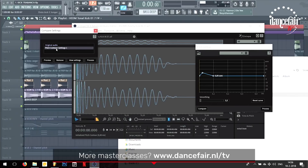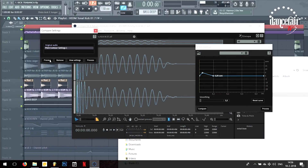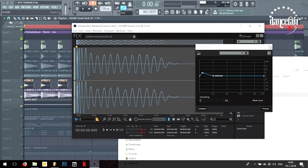Then you can press compare — you hear the difference? And then if you process it, you can bounce it out, and you have edited your kick to get more or less punch, whatever you want.